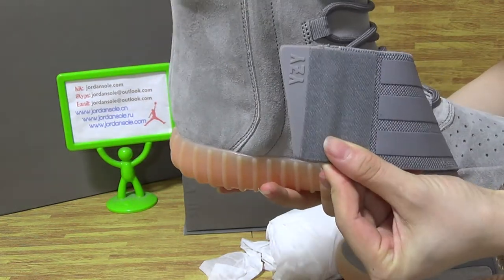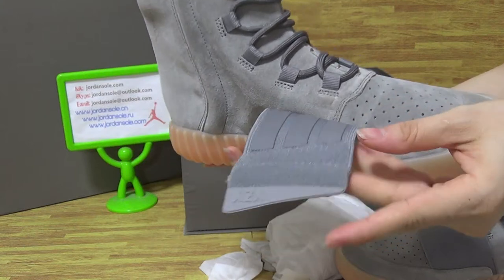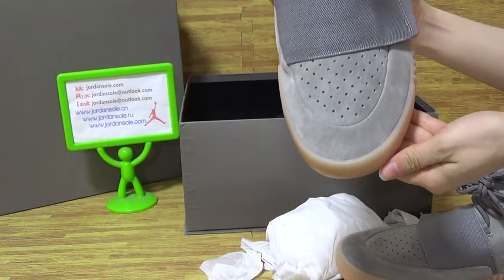You can see it's YZY — Yeezy. And space. Three stripes. And the side of both.